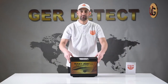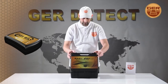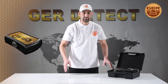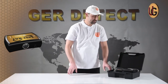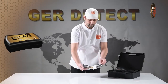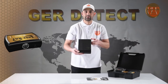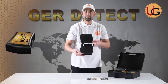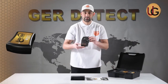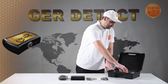First, we open the device box and get familiarized with the device and all its components: a carrying case to protect the device made of shockproof plastic, a 2-year warranty card, a tablet PC accompanied with the device, a special sock to carry the device, and the main unit.